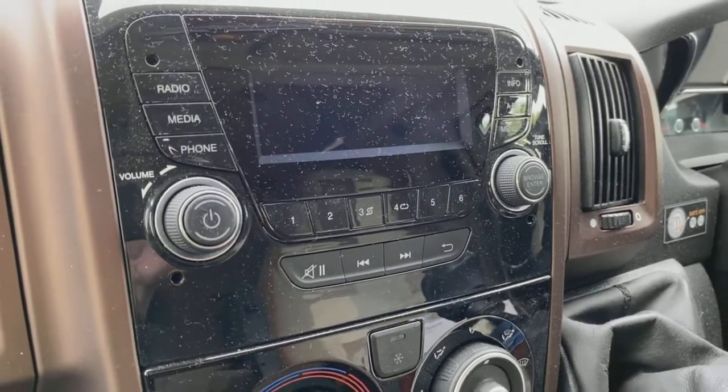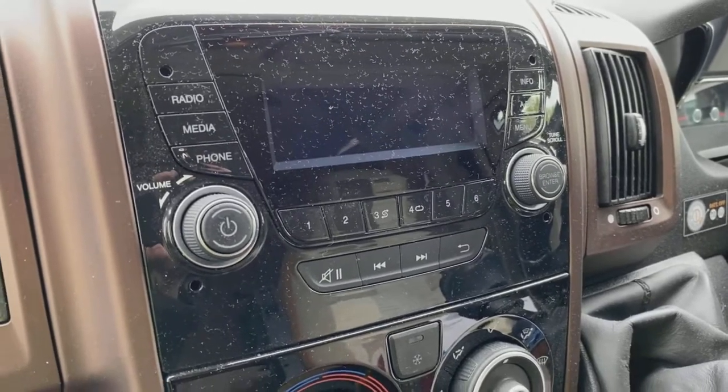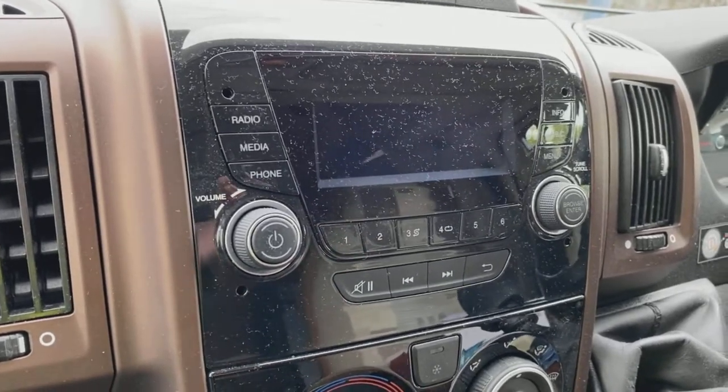Hi guys, PJ here. Today I'm going to quickly show you how to remove the radio on a 2019 Fiat Ducato — this is actually a full camper conversion. It's a very easy job to do, so let's get straight on to it.